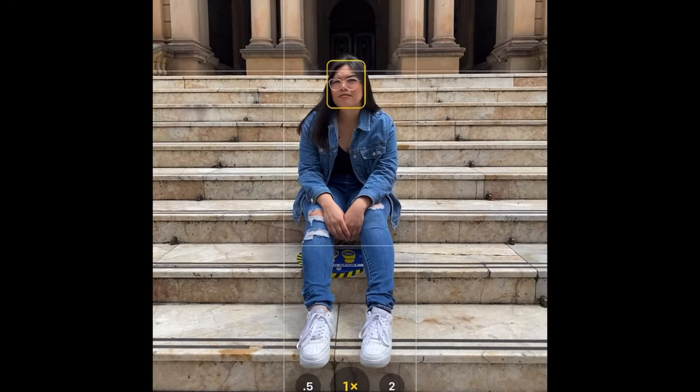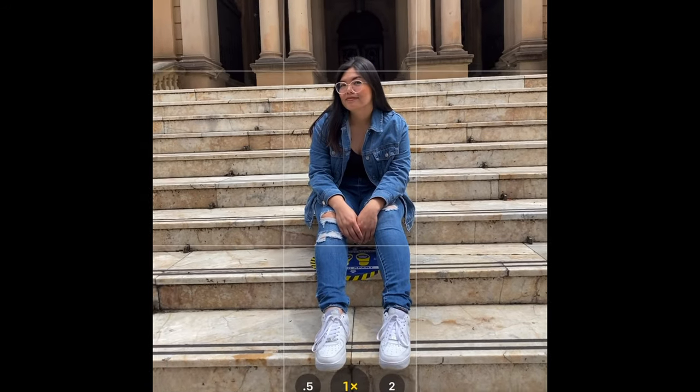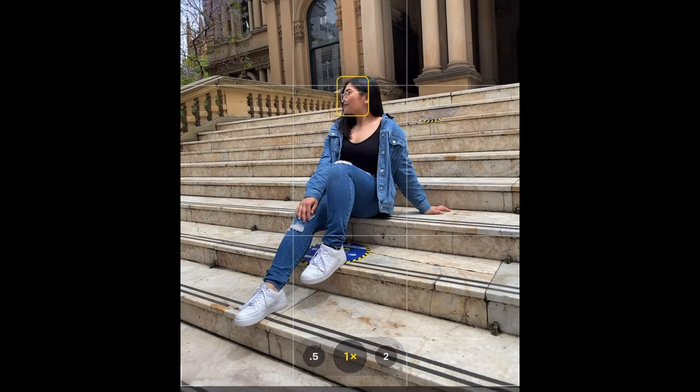For number one: the stairs. Make sure you're not taking photos like this because it can make you look small and it's boring and a bit dull. So make sure you're taking photos like this — put your camera a little bit down and elongate one of the legs.